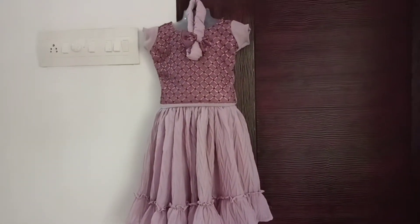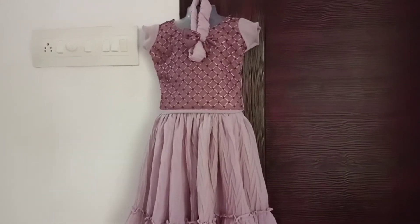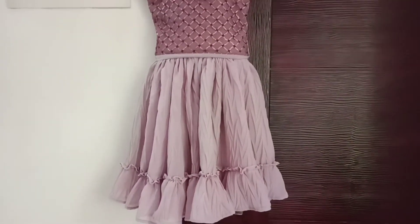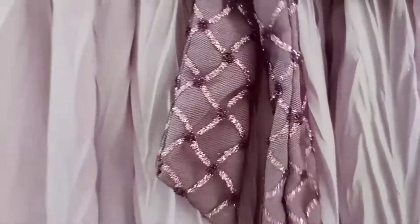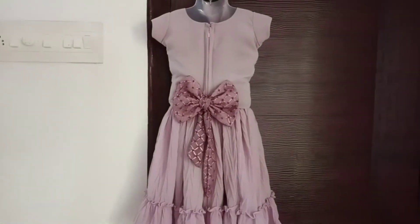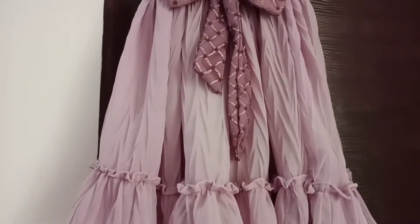You can embellish it with a net fabric with micro beads. You can pair it with a matching headband. You can also add a cap sleeve with piping, and you can secure it with a pin.